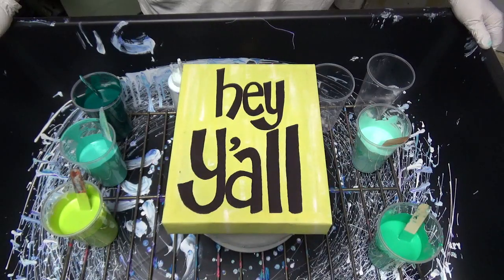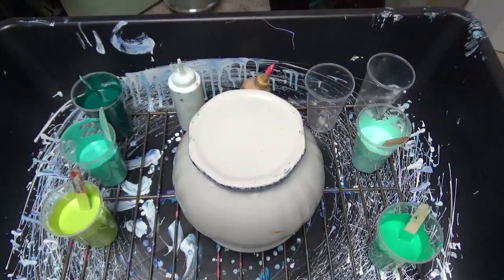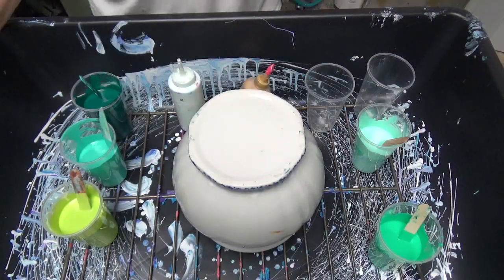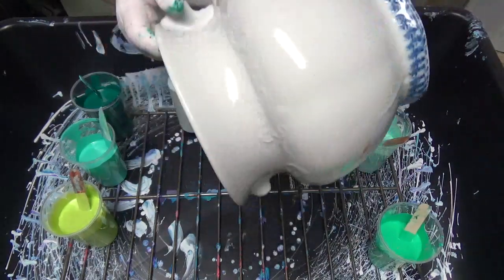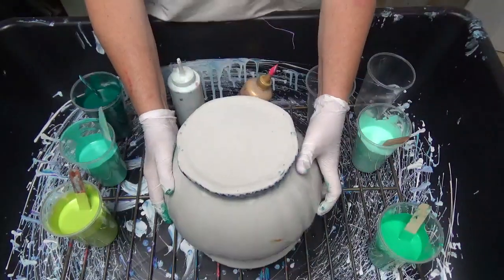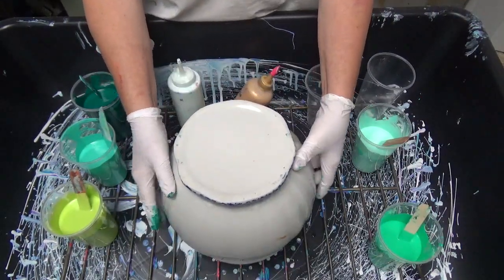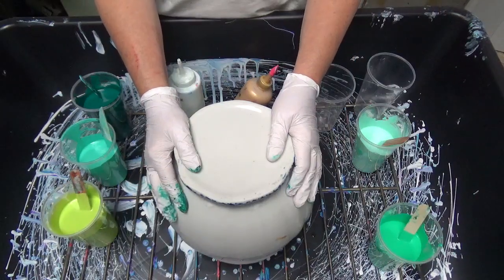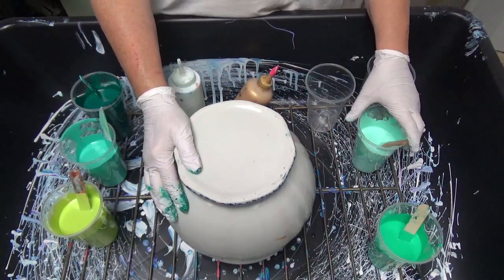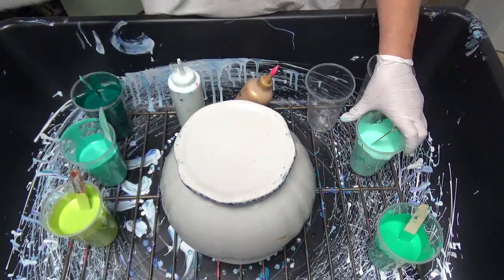Hey y'all, Tammy here with Happy Art Creations. I've got a commission piece here — a huge ceramic thingamajiggy. She wants to use it in her kitchen but hates the blue on it. It does have a handle which I'll work on later, but she wants greens. She's got a lot of mint green in her kitchen.